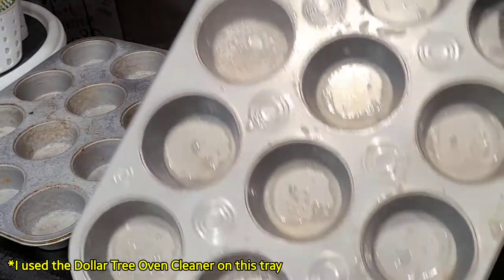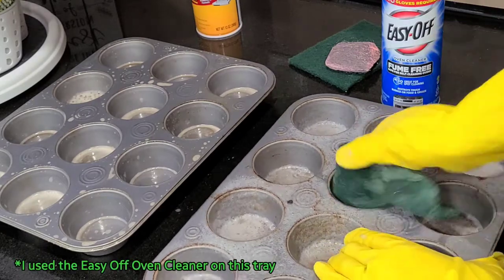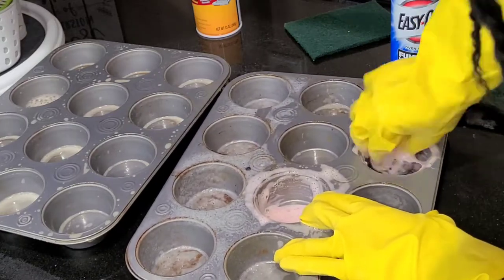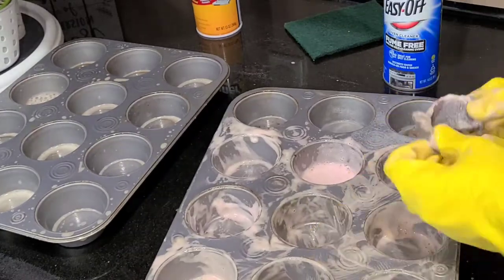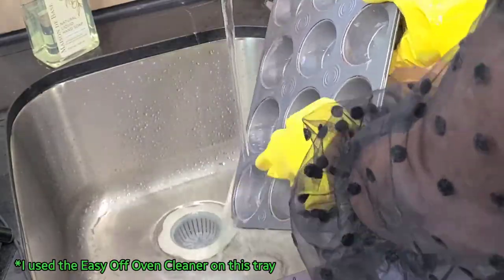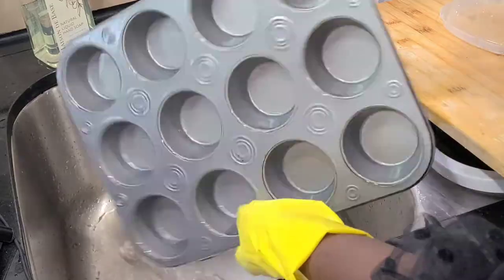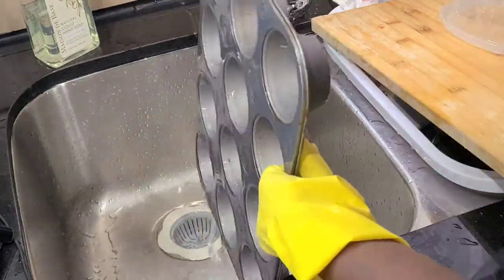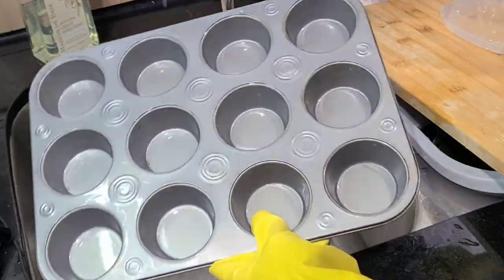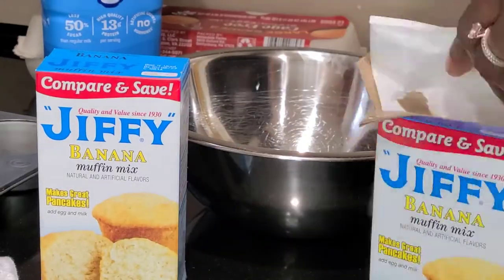I definitely recommend using the Dollar Tree brand. It turned out so good and you'll be able to see it at the end when I rinse it off. I don't know why I didn't try this out years ago — it worked out so well. Now I get to keep my muffin trays. Now it's time to make some muffins!